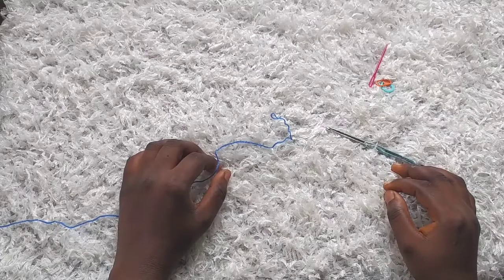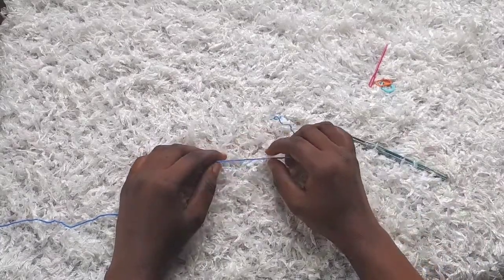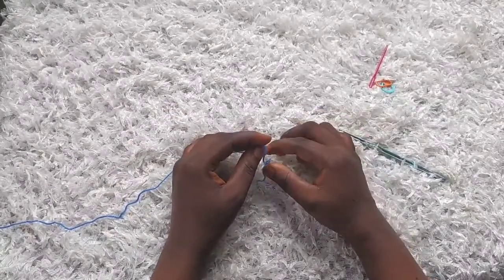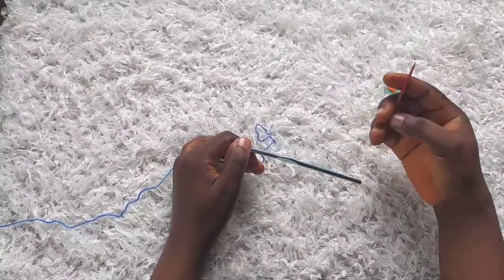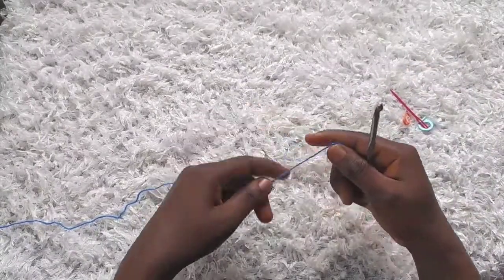Hi everyone, this is Toyba from Toyslab Creations. Today I'm going to be making a tutorial on a cowl neck top — it's a summer top. For this project I'm going to be needing fingering weight yarn, it's going to be very light, a 5mm hook, tapestry needle, and stitch markers.